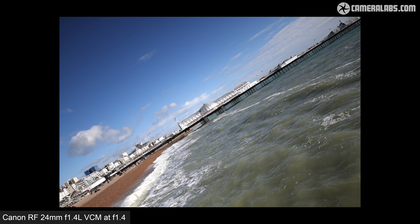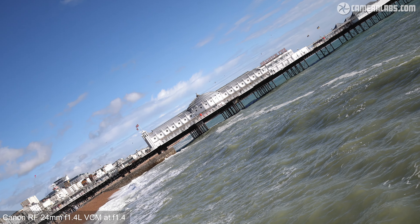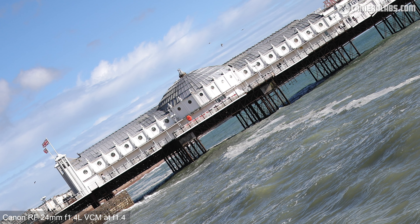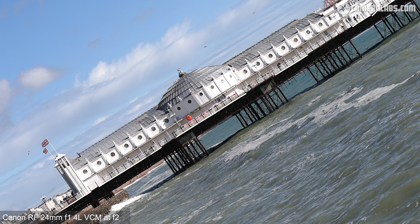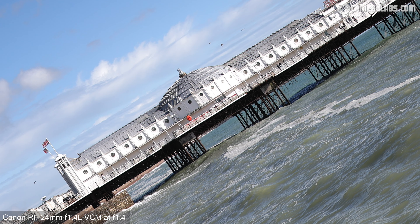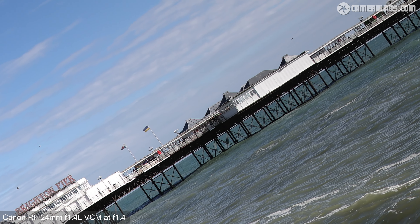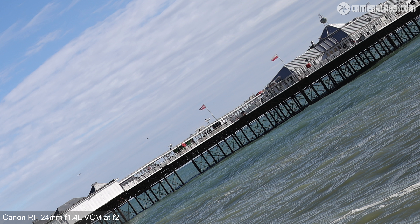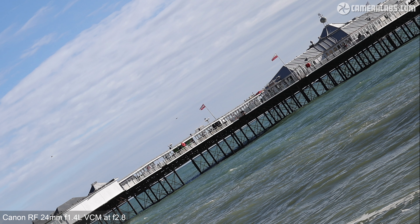Moving on to stills, here's my distant landscape scene angled so that details run into the corners. This was taken on the R5 II with the lens open to f1.4. This was an early sample, but I'm told it's reflective of the quality you can expect. Taking a closer look in the middle reveals very fine details right out of the gate, although closing the aperture one stop to f2 improves the contrast. There's little to be gained in sharpness by closing it further. Heading into the far corner, it's very well-behaved in terms of detail and sharpness, with only some darkening due to vignetting. Closing to f2 lifts that darkening and improves contrast, but this lens is already performing very close to its maximum.